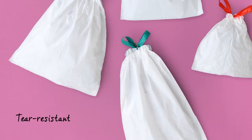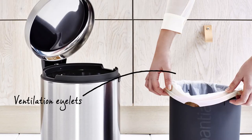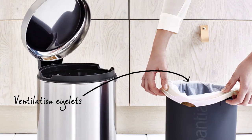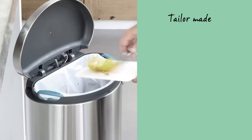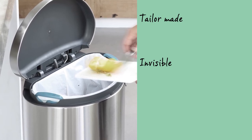The bags are made of extra strong tear-resistant plastic. The bags are easily put in place as the ventilation eyelets release the extra air. The bags are tailor-made for Brabantia and therefore invisible when the lid is closed.